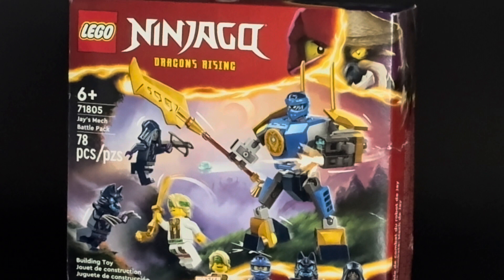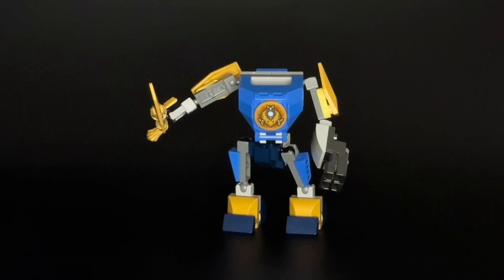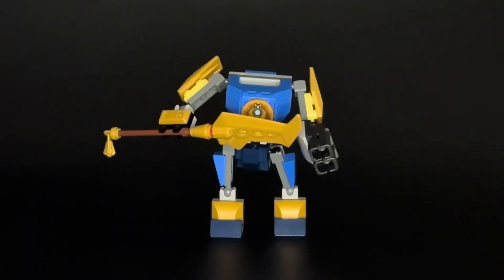Now this set only has 78 pieces, but that does include the four minifigures and also a small mech. We'll start off with the mech and it's decent enough. I think given the limited piece count in this set we can't expect too much, and it wasn't really the big draw for me anyways. I really got this set for the figures, but it's kind of a nice-to-have bonus that they've got this in there.